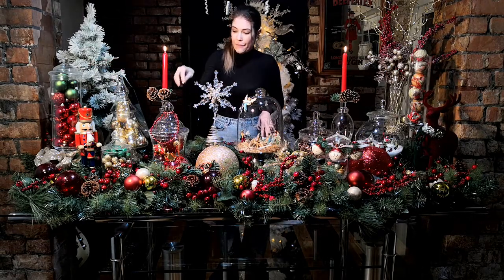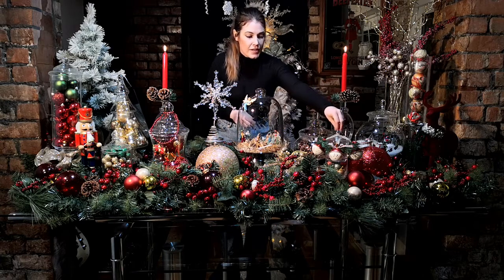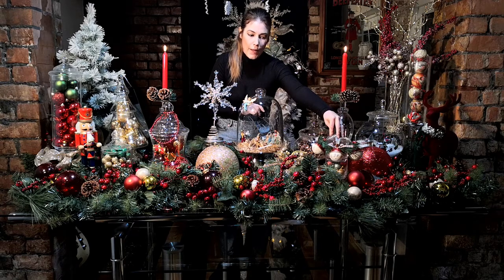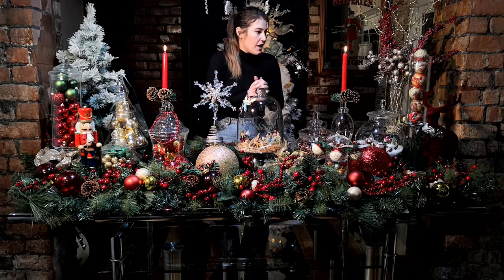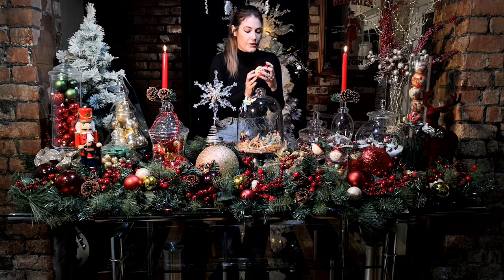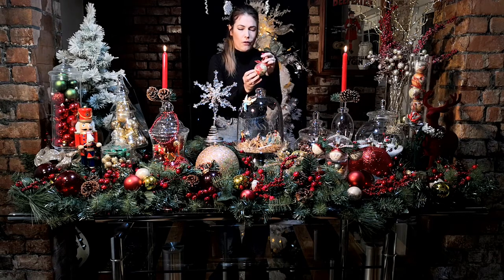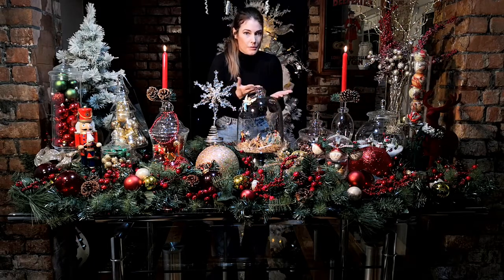Here we have bigger baubles in the taller glasses, and the wider ones also have big baubles, with another one full of acorns. Then at the front the stacked jar from Home Bargains has double baubles, and down the front are small little baubles. These medium-sized baubles here are actually my mother's — old ones from childhood — paper mache ones with pictures of Santa, children, music sheets on them.